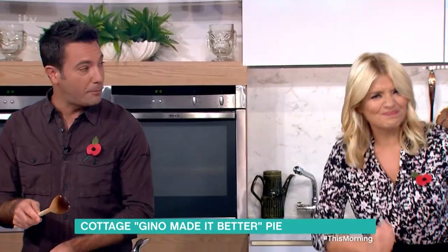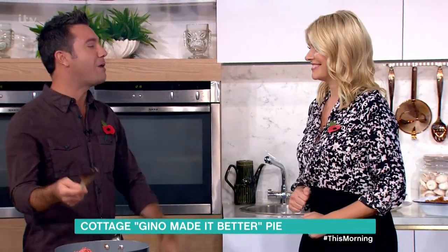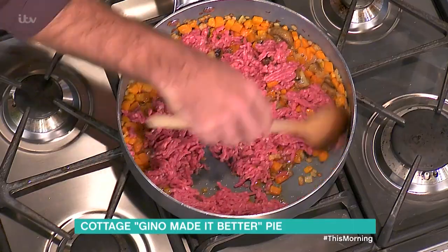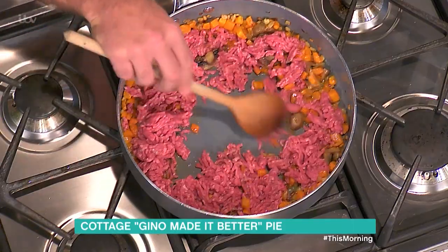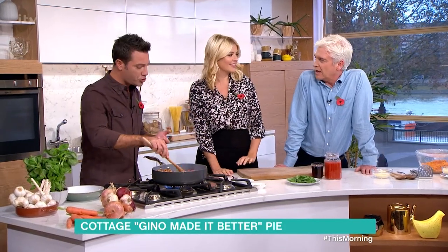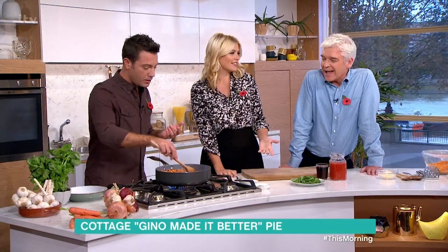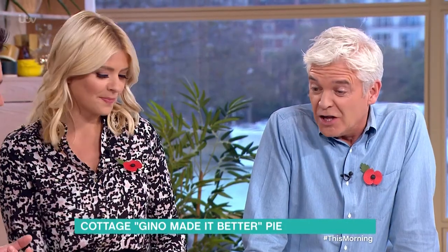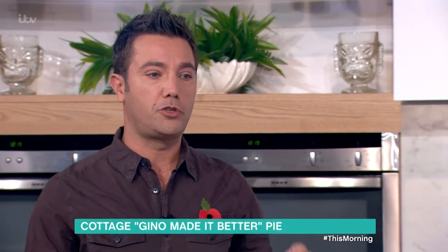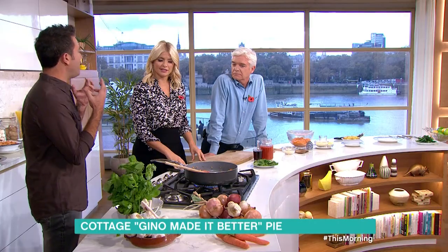No, lamb is shepherd's pie - see, the shepherds? The beef goes in there like you would with a normal cottage pie. I don't have mushrooms in my cottage pie. I think mushrooms are fine. I tell you what I like about the cottage pie - the fact that you really appreciate the flavor of the meat. It's not very tomatoey.